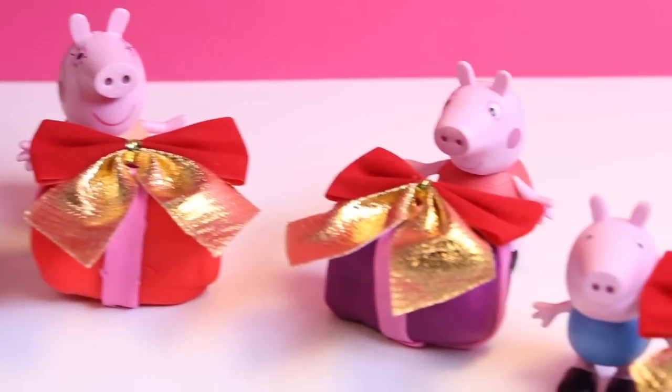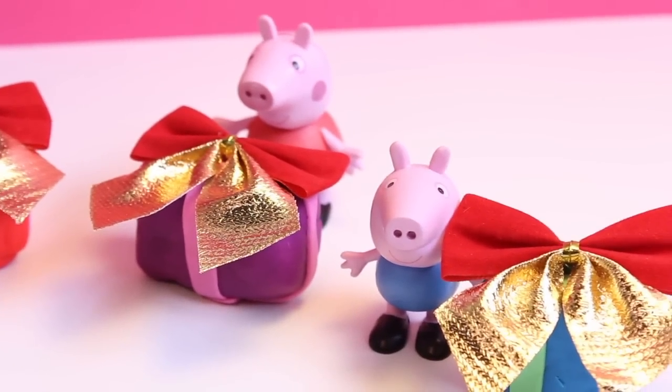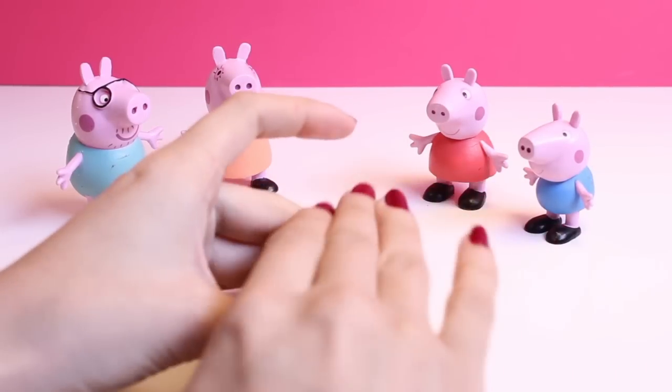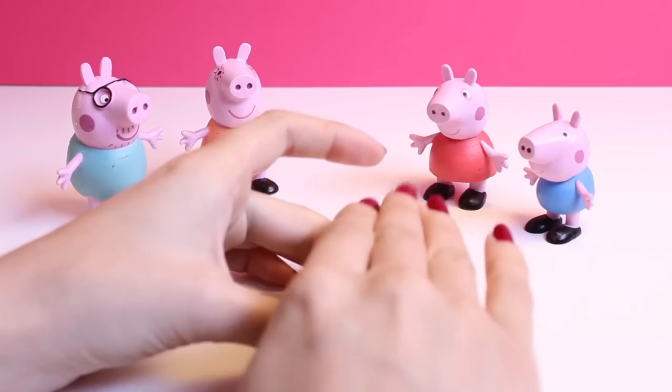Hi everybody! Welcome to Toys and Funny Kids. So today, with it almost being Christmas, I decided to play a Christmas game with my Peppa Pig figurines.